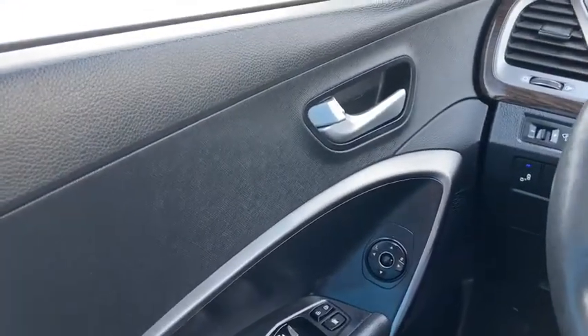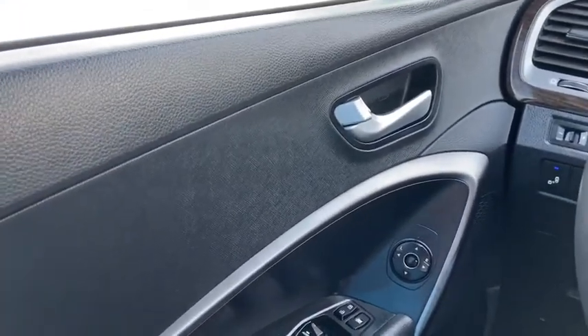Sitting inside the Santa Fe, we're going to do a quick run through of some of the features as well as go over the interior layout.